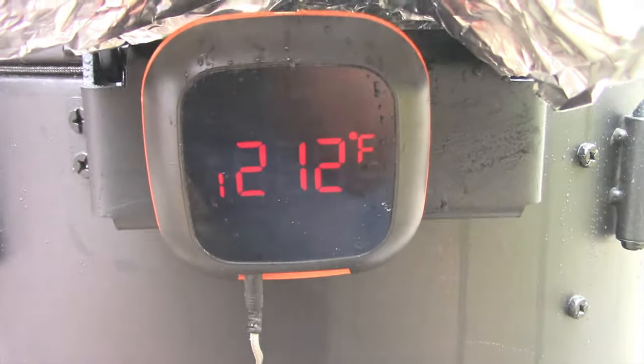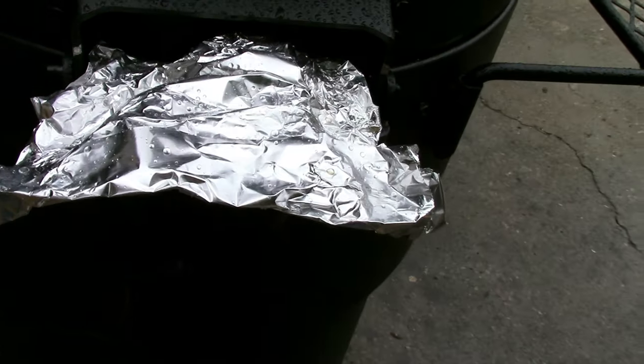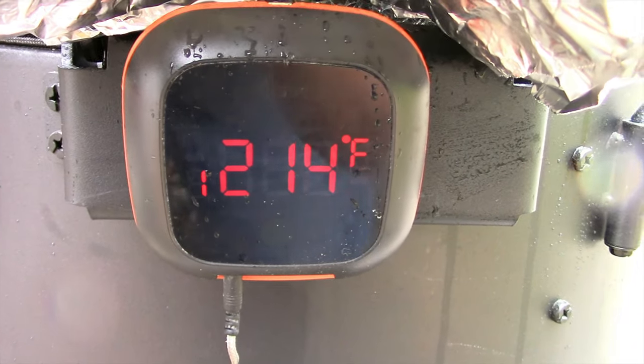Since it's raining out here, I have the Inkbird on the hinge of the back of the Oklahoma Joe Bronco, and I'm not sure if it's waterproof or not, so I went ahead and made a little aluminum foil umbrella for it. Right now it's at 214 degrees. The goal is 400 degrees.